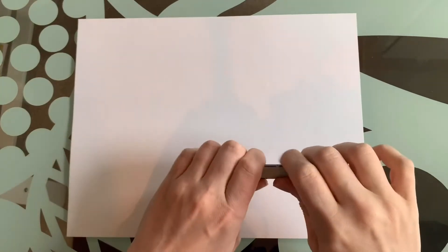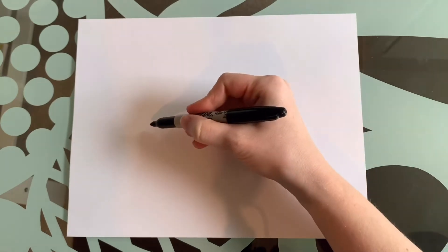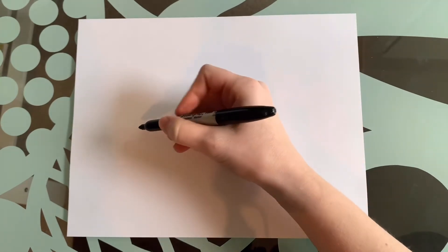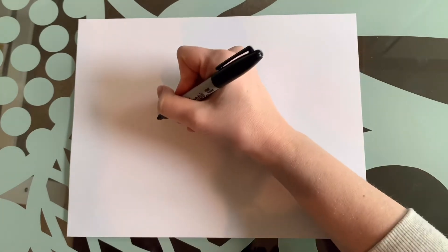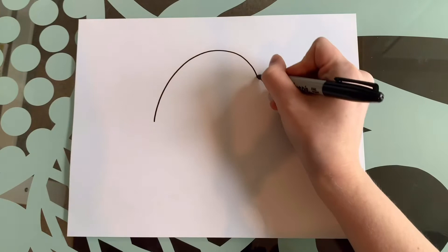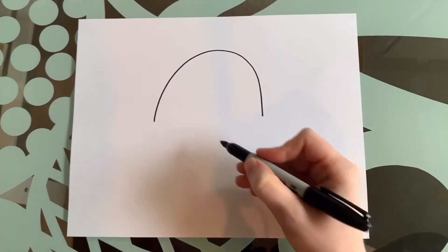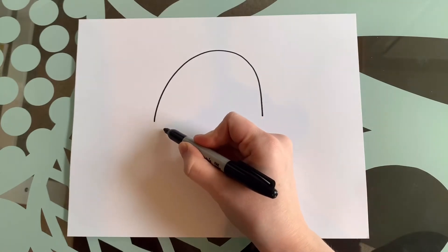Thank you Wendy. All righty, let's begin. For our alien spaceship we're going to draw nice and big curved lines. We're going to start with the top of our alien ship — the glass bowl. It's going to be a nice big round hill-shaped arch. From here we're going to do a smaller, not as curved line at the bottom.